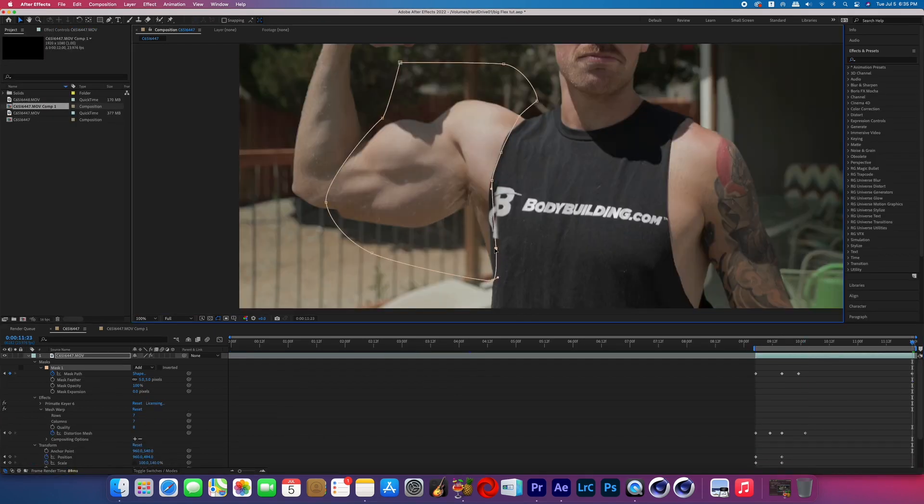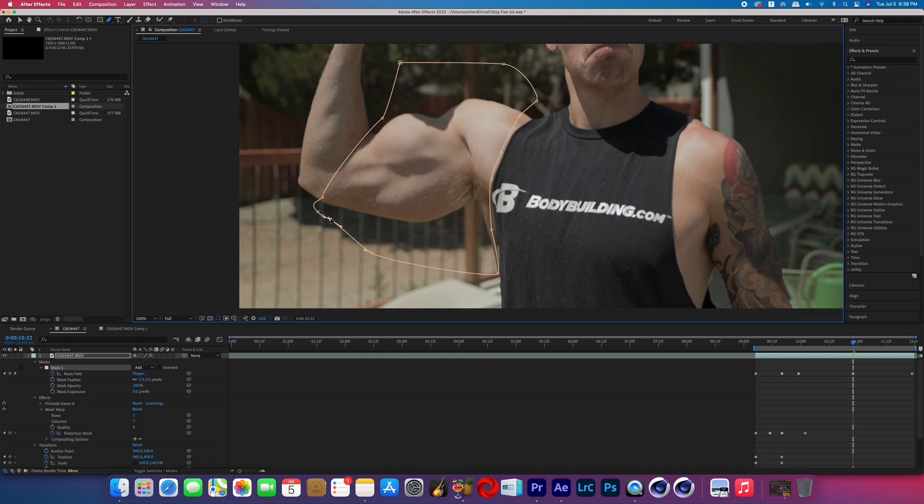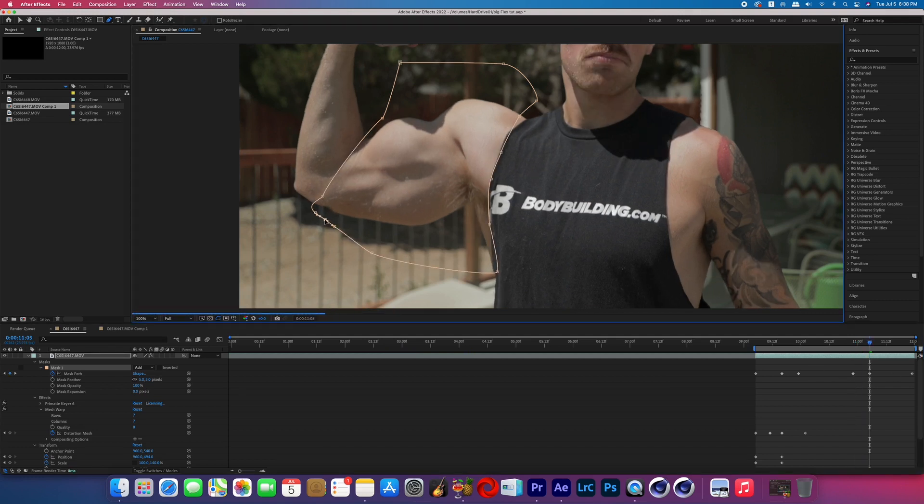Scrub through the entire duration of the effect — for as long as your subject's muscles are going to be big — and adjust the mask path keyframes accordingly to make sure the mask stays around the parts of the muscle that you want. And that's it — that is how you do the big flex effect.